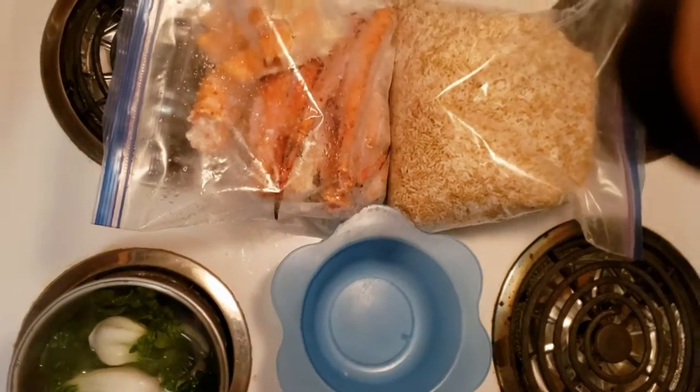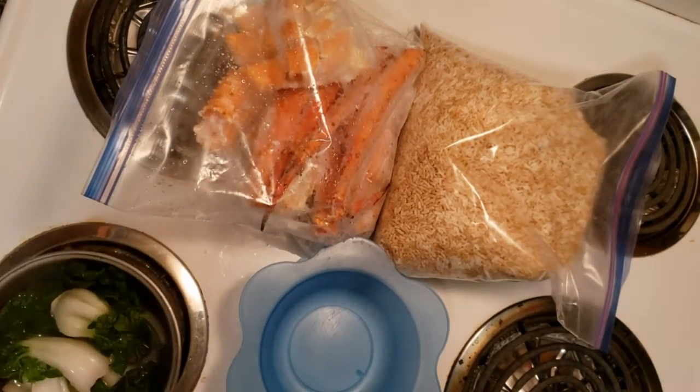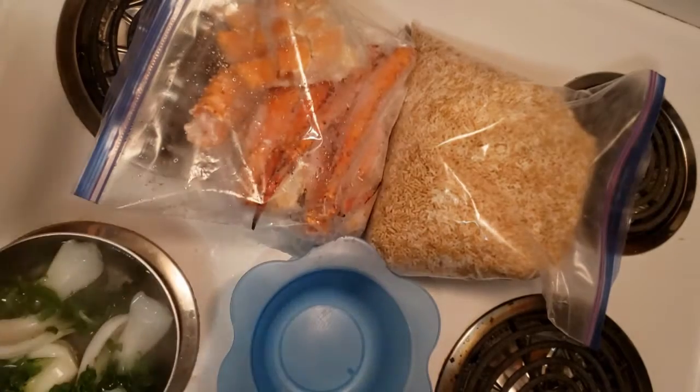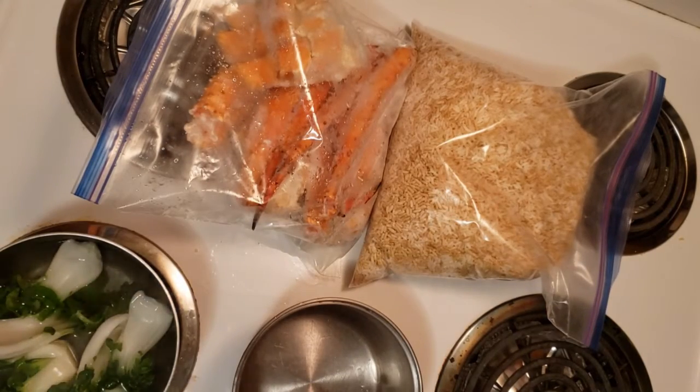I don't know what the hell is going on — anyway, I am using the wrong one. Okay, put bok choy in this one, and this one I want to put in for rice.